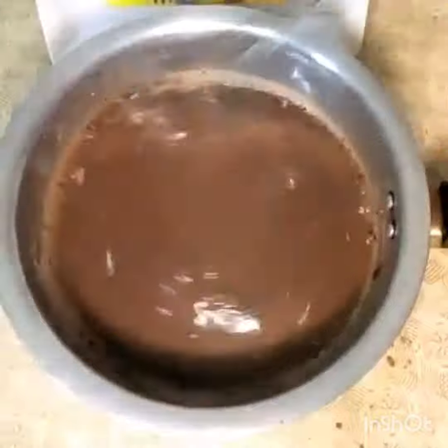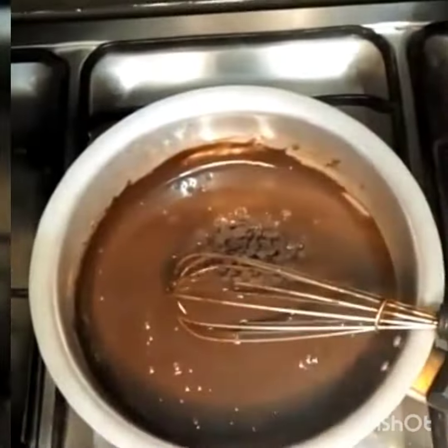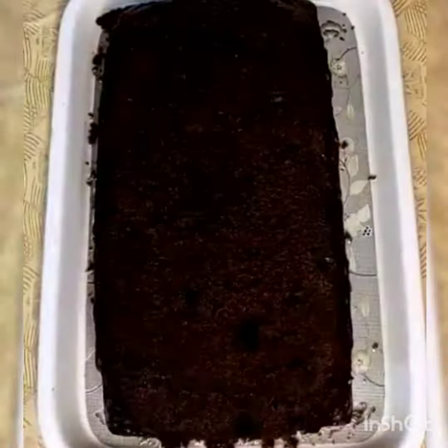Then we have to keep it on low flame. Add 2 cups of milk and mix it in.